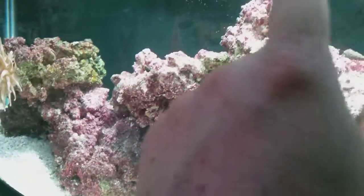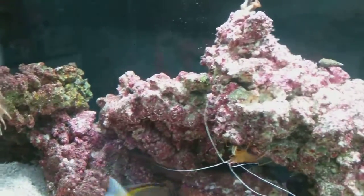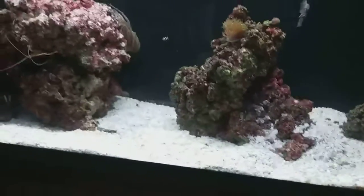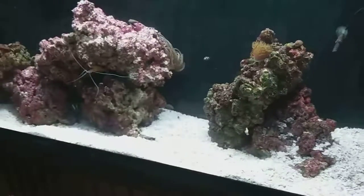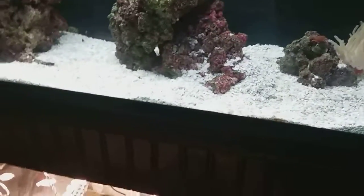My zoanthids — I'd like to get them to cover this rock too. If you've got any suggestions, please leave it in a comment on what to do to get them to grow a little bit. I don't do any dosing at all because everything's been testing perfect. Short video — just let me know what you think. Thank you for watching, please comment.